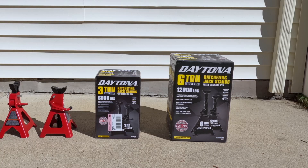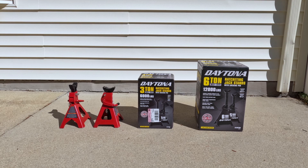Since I have both the 3-ton and the 6-ton jack stands, I feel it's a great opportunity to show you guys how they look, talk about their design, build quality, safety features, and price. For comparison purposes, I use my Big Red jack stands that have worked well for me for many years as a benchmark.